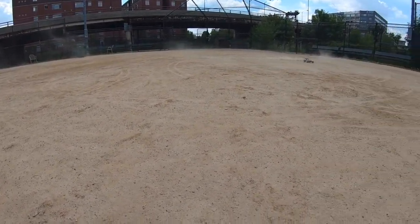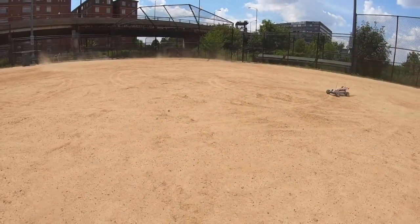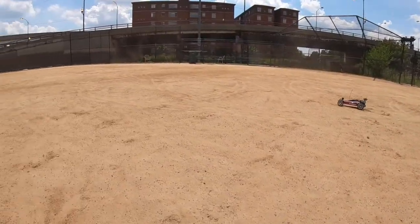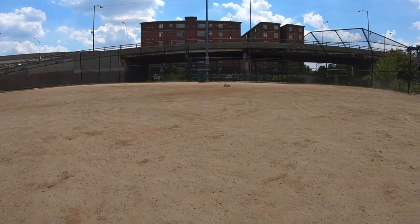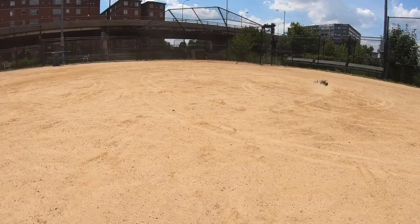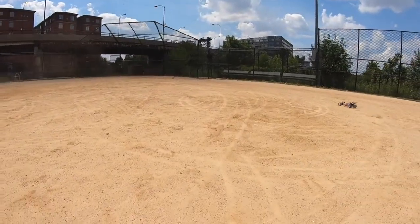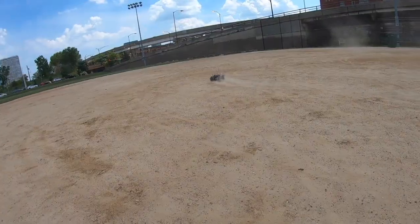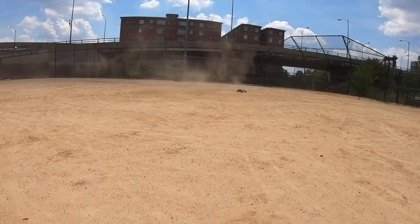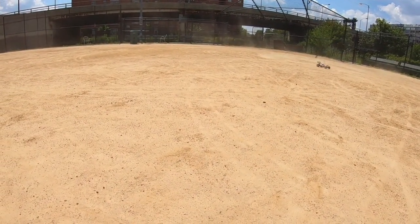Five or six years down the line it'll probably still be in production and you can still play it. When it first came out I wasn't too into it — back then it was all Losi, HPI, and Team Associated. Traxxas came along, was made in Taiwan, focused on RTR, and just had a bad reputation. But it's been a long time and now Traxxas is the biggest name in RC — it's insane how far they've come. The style just screams classic and brings back childhood memories. I don't dare put a 3S battery on this even though the spec list says you can.